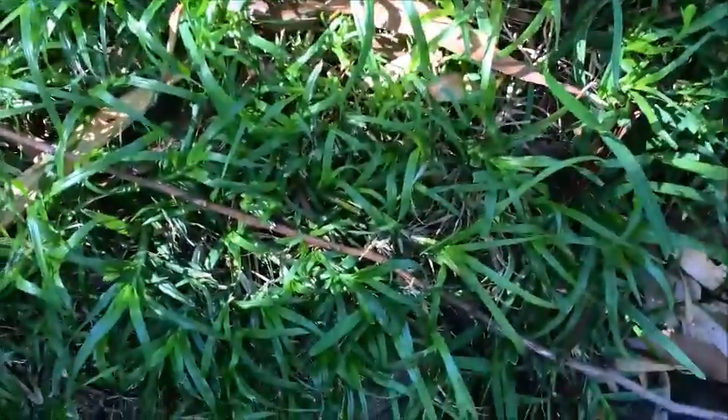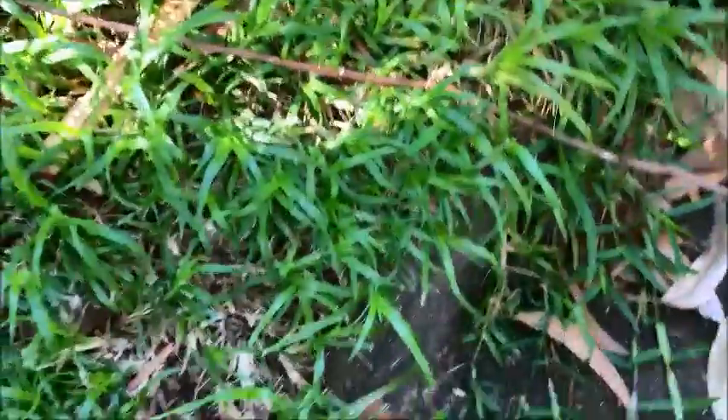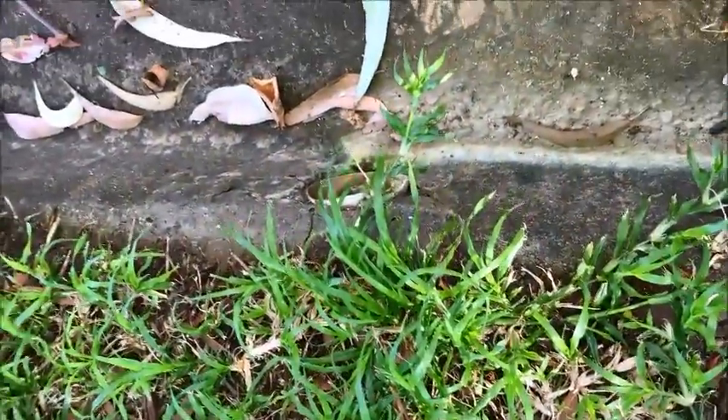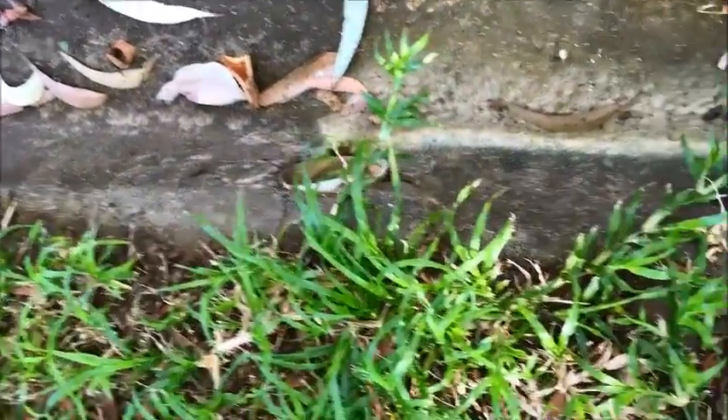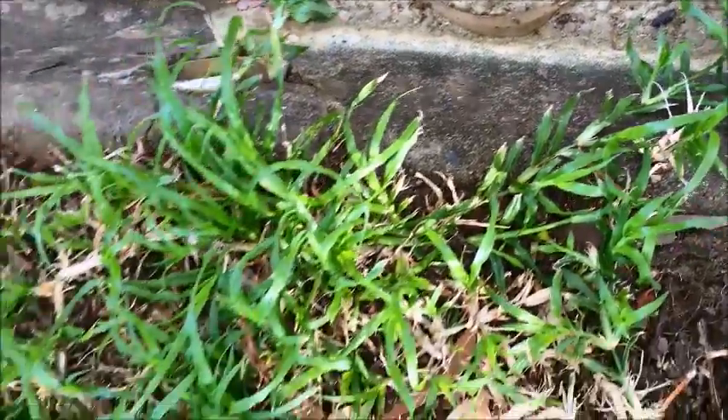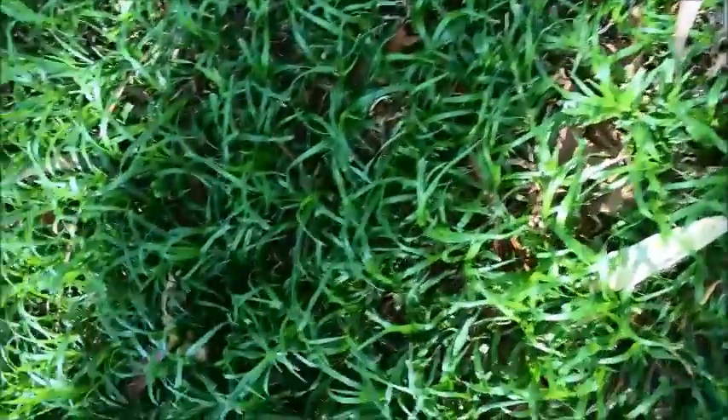We'll just have a look at the grass runners here. Have a look over here at the runners — you can see them, which will help you identify the grass in future. Anyway, this is Durban grass.